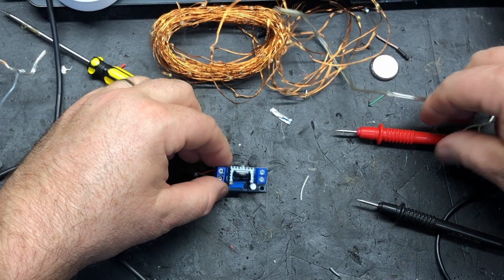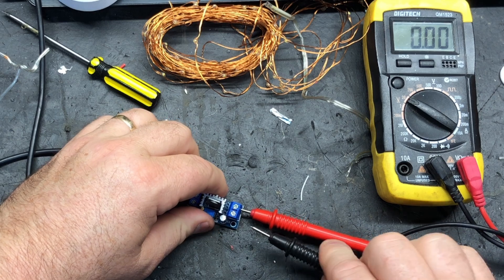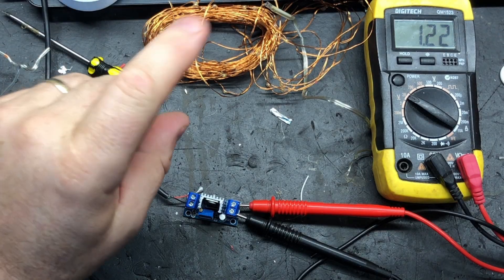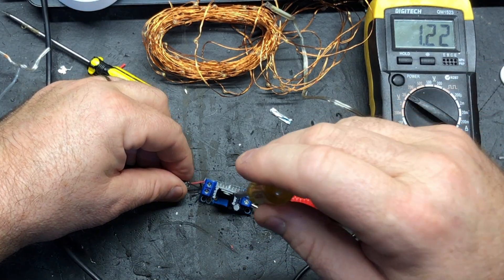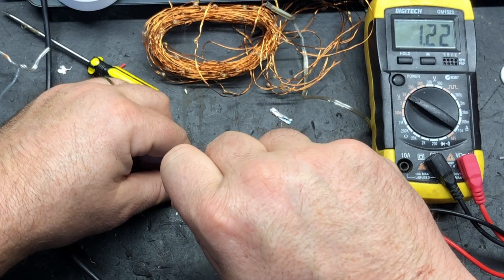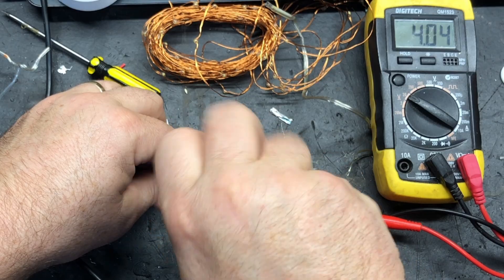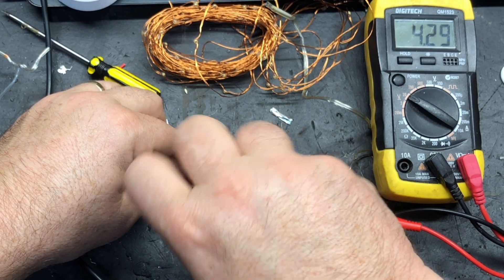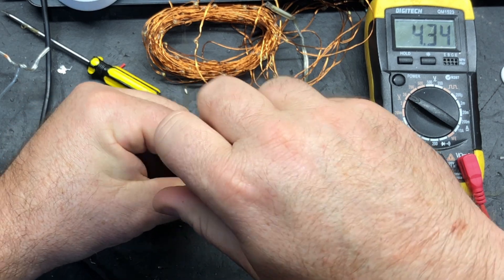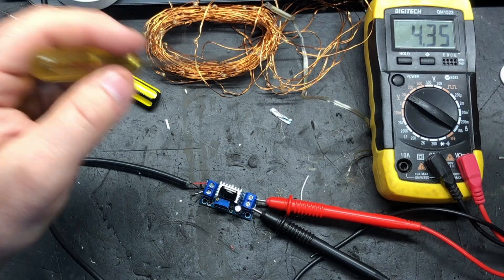So we're going to connect the multimeter up to the output — we've got our positive and negative — and we have 1.2 volts coming out. Now as we determined earlier, we want 4.5 volts. So this is where we get the little screwdriver. There's a little screw on top: screwing out will increase the voltage, and screwing in will decrease it. As you can see it's jumping up. We want 4.5, or very close to it, without going over, because that means you're overdriving the LEDs and they could fail. In this case 4.3 seems to be the max we can get out of this converter, so that is what we will run it at.